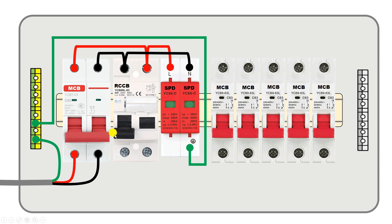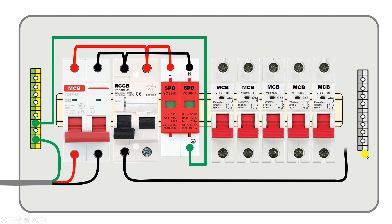From the neutral point of this RCCB, connect a wire and connect it with the neutral strip here.